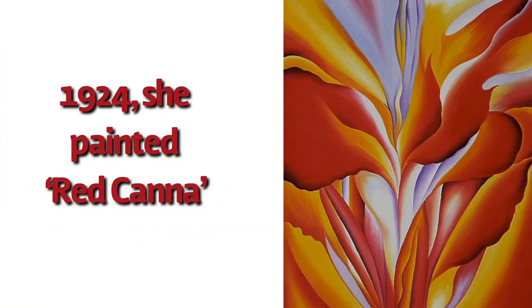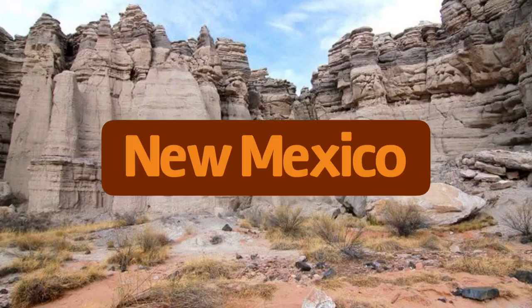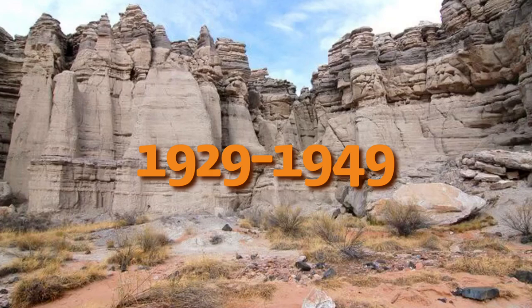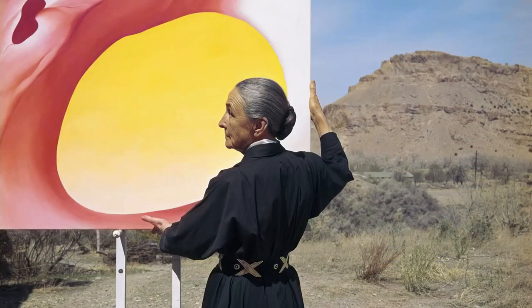In 1924, she painted this painting, Red Canna. To seek out new inspiration for her artwork, Georgia visited New Mexico every year from 1929 to 1949. And in 1940, she moved into a house on Ghost Ranch, North New Mexico. The beautiful cliffs inspired much of her paintings.